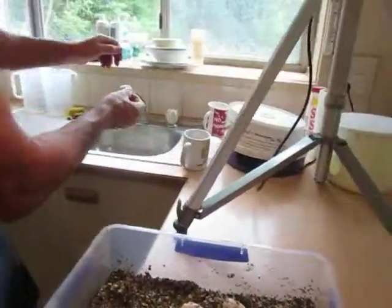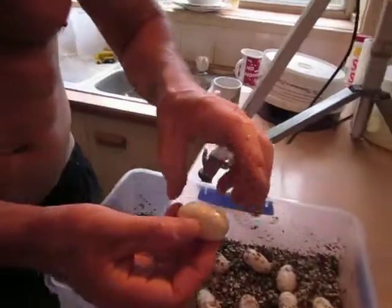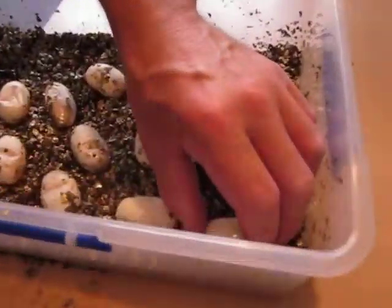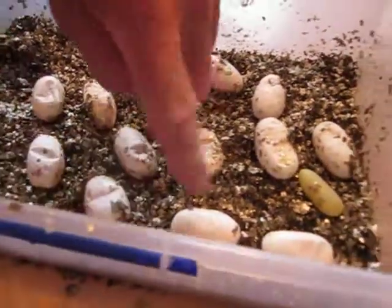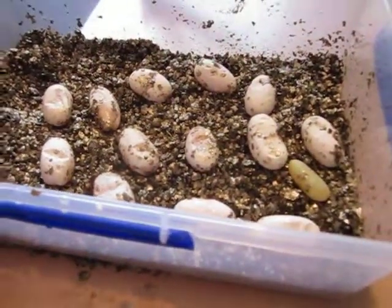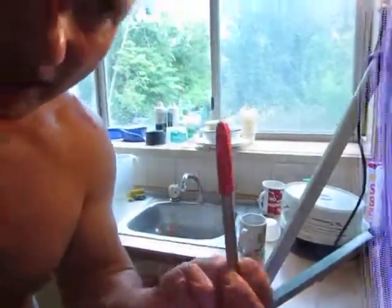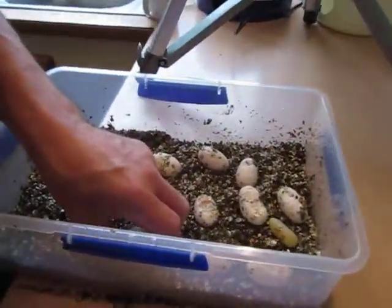I can even stick it under a tap, just clean the surface. I now have a clean egg. I put it in the box. It's almost ready to be incubated. There's one next to it which is already there. As soon as the surface dries, which will be in a minute or so, I will then use my marking pen and write on it.